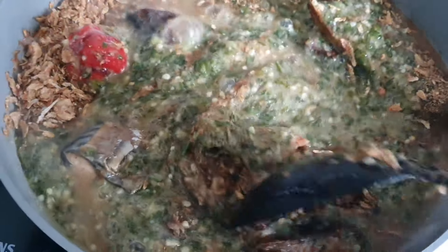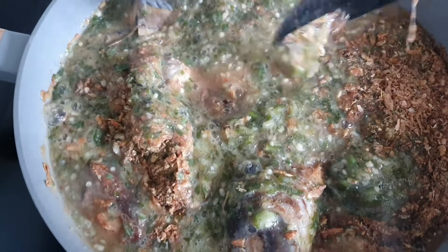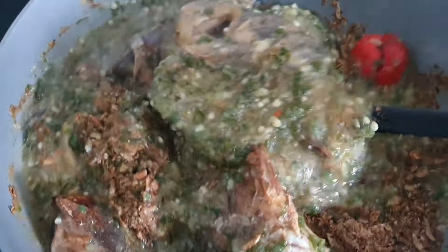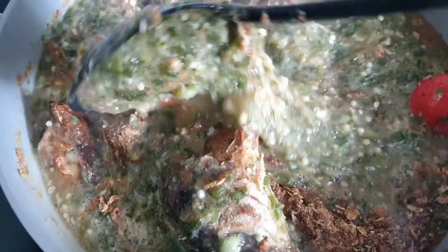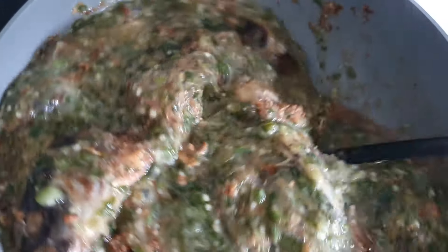Allow this to cook for some minutes and then check if the consistency is okay for you. I remember when I was in secondary school, the first time I prepared okra soup — I kept adding water, adding and adding just to lighten up the soup. I did not know I had to just boil and wait for some time.